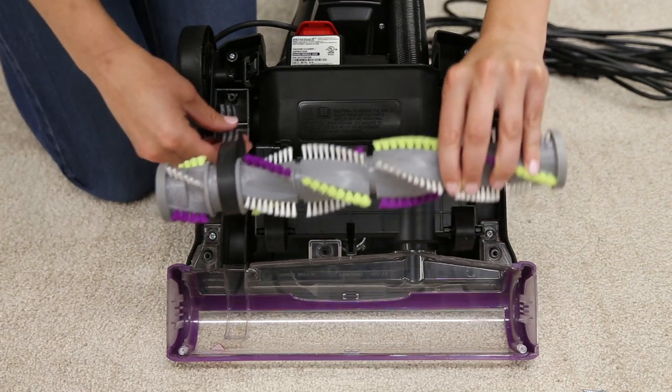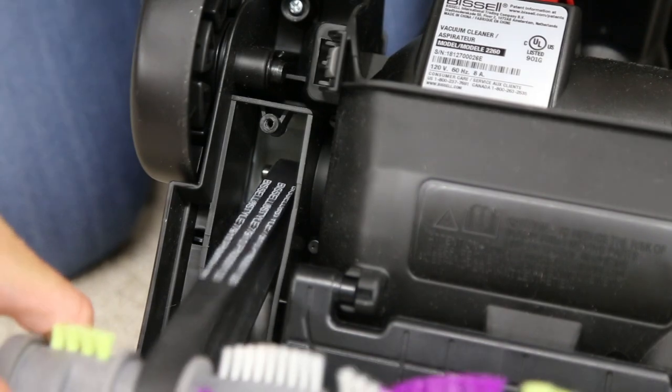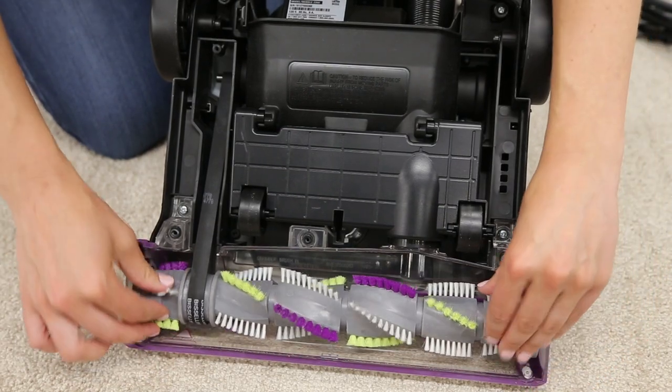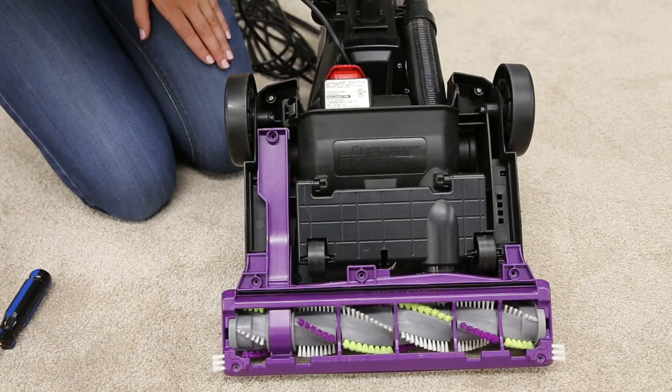Replace the clean brush roll and belt by looping the belt over the motor shaft and the brush roll. Line up the end caps and pull the brush roll forward into place — this stretches the belt. You can now replace the bottom cover and reinsert the six screws.